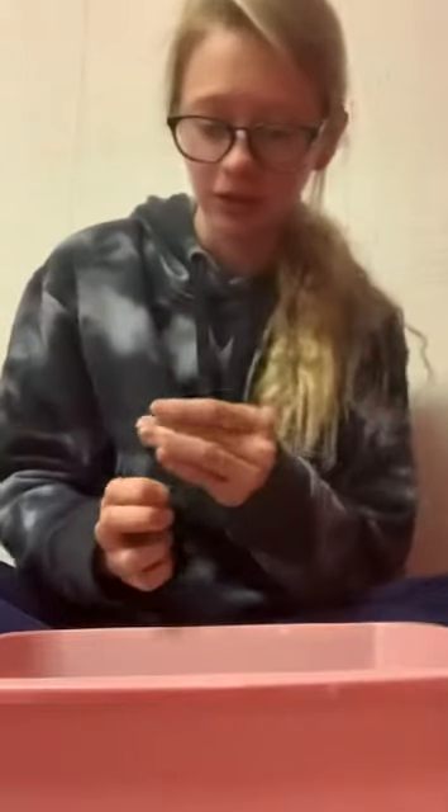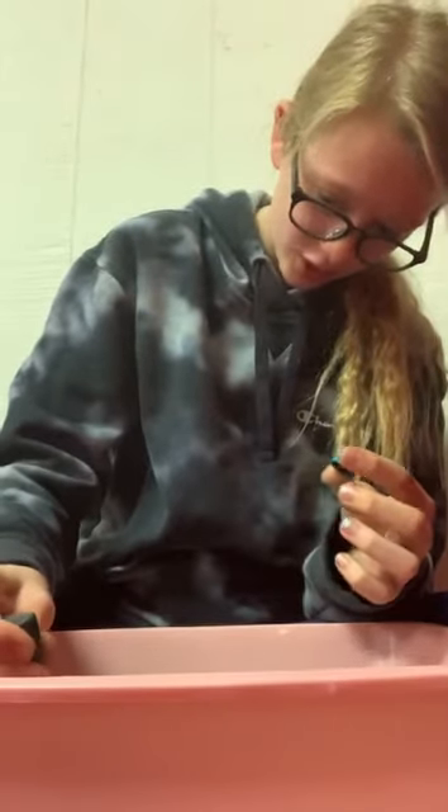Alright, spidey's gone. So now I'm just going to be adding the food coloring that I use for slime. I'm gonna make it pretty.